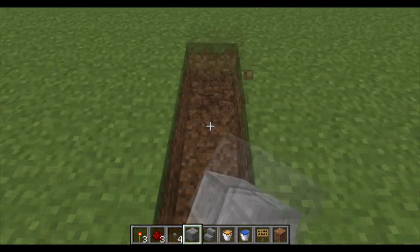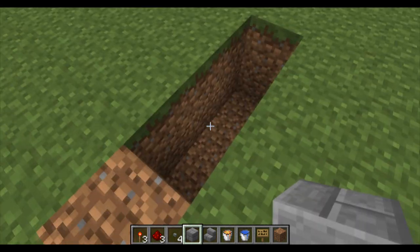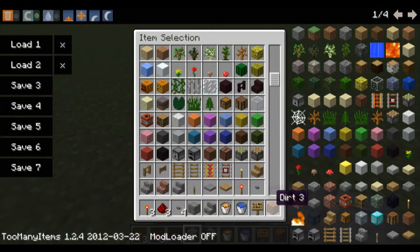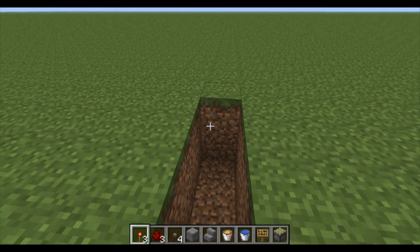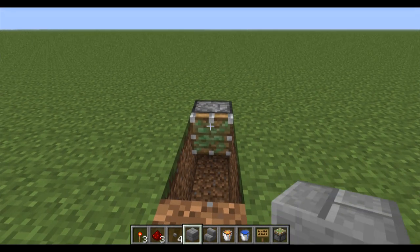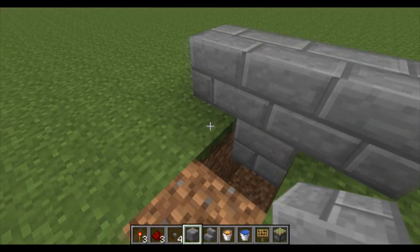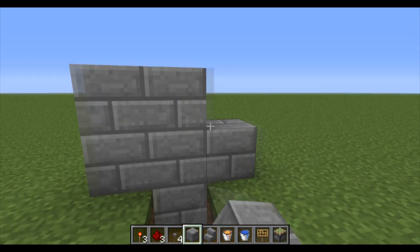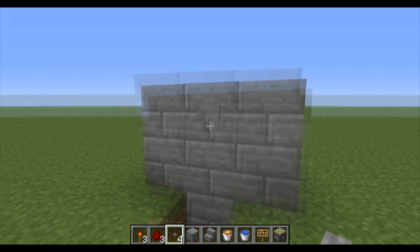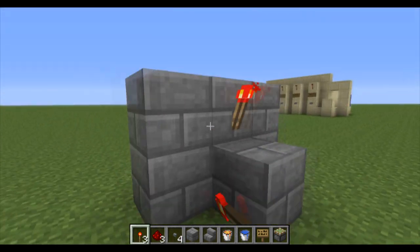So basically what you want to do is build three long and two high like this. Then you're going to get out your sticky pistons and put one there like that.